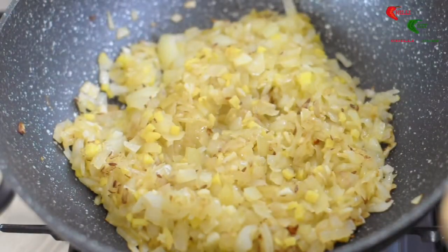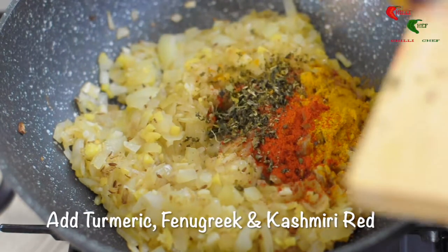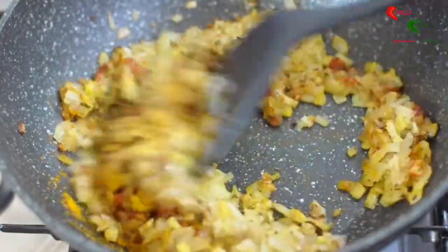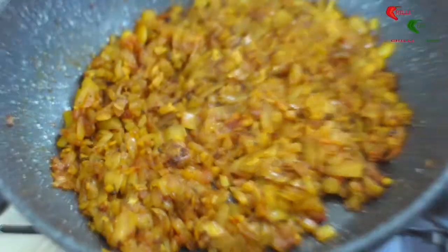Add the turmeric, fenugreek and Kashmiri red powder. Cook for a further five minutes. If you find the mixture starts to stick, feel free to add more oil or add a splash of boiling water.